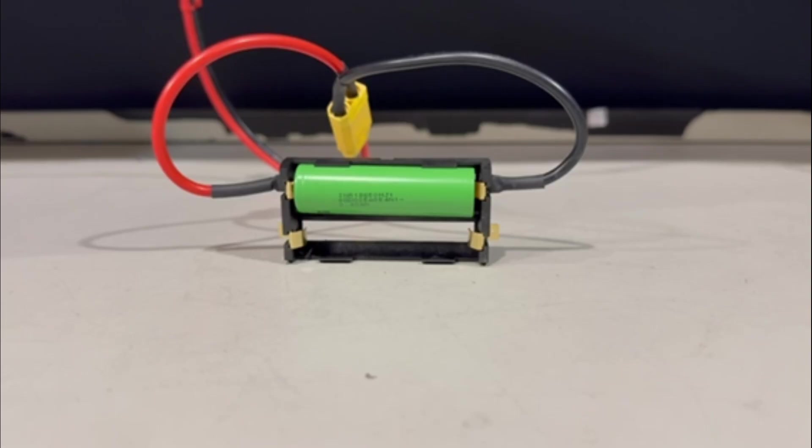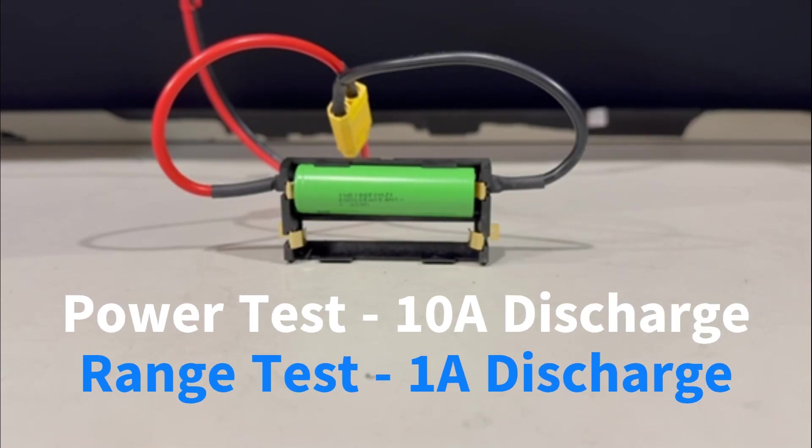Test cycle 2 is the power test — high amp draw. The MJ1 spec sheet says it has a max discharge of 10 amps, so we're going to test that. We'll do a max continuous discharge of 10 amps with the cutoff voltage set at 2.5 volts. It's basically a stress test — good for power tools like drills that need to kick out power and maintain torque. Then we'll do the post-discharge review to show the values.